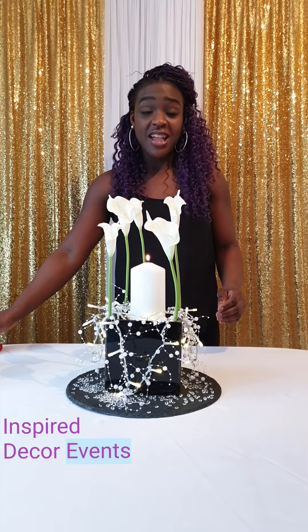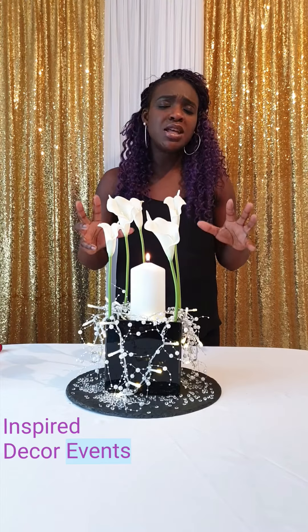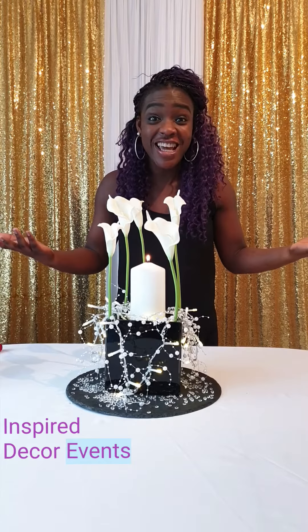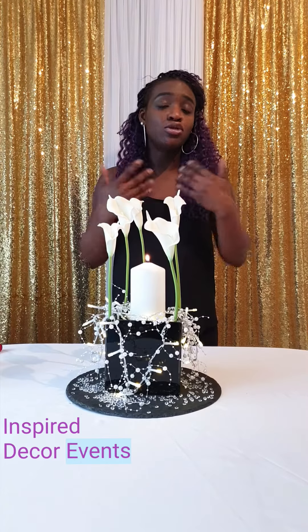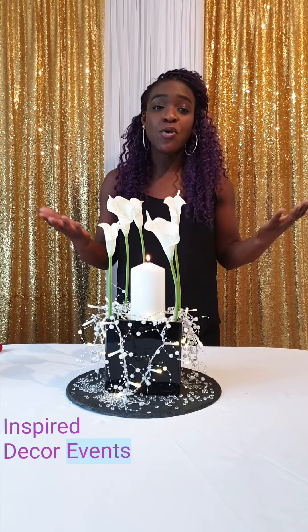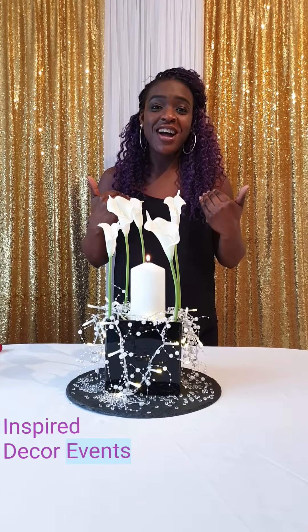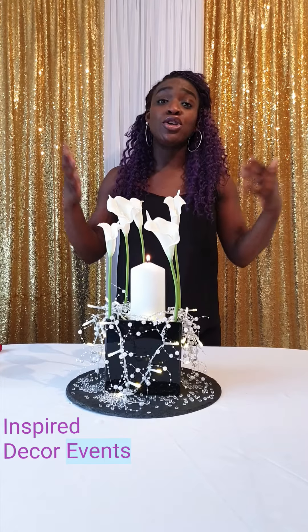There you go — this is my Glamorous Pearl. This is a really beautiful piece. It's simple, it's elegant, it's unique. It can be used for weddings, it can be used for Mothering Sunday, and it can be used in so many different ways. I'm here to make your dreams come true, so if you need an events designer and decorator for a wedding, a birthday party, a baby shower, whatever it may be, I'm the girl for it. Please contact me on Facebook, Instagram, or YouTube.